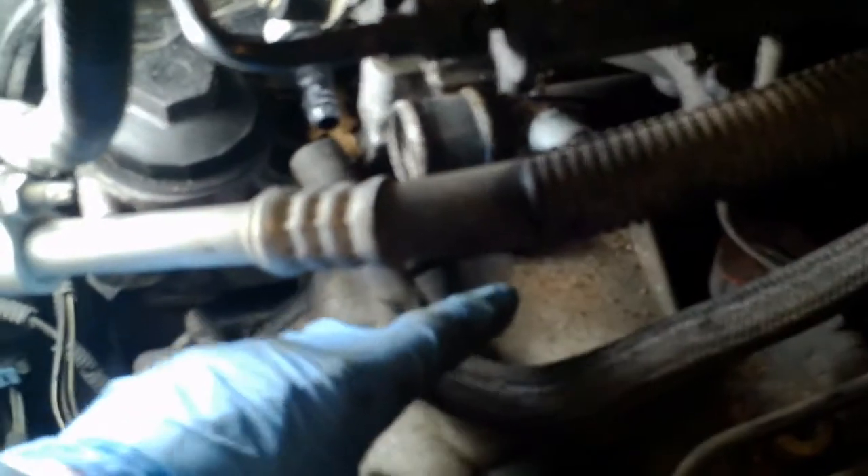Maybe it's a crankshaft position sensor — not sure. Got him disconnected. You can see down in there he's got a little green boot on it. There's yet another one next to it, so I have to get that from the bottom. I pulled this hose off — it was the second hardest thing to take apart so far. It was really stuck on that plastic nipple. This is just the vacuum assist for the brakes, so I'll tuck it out of the way.